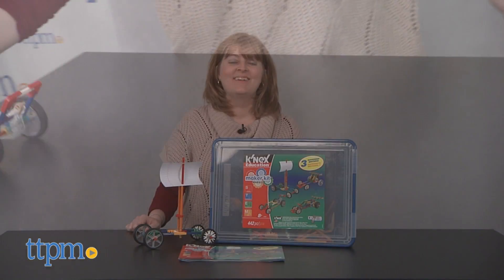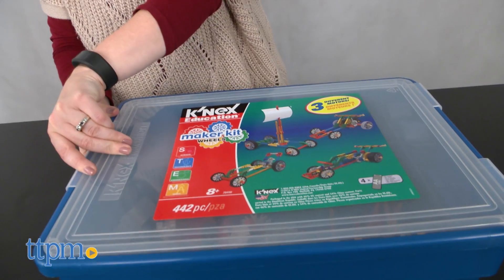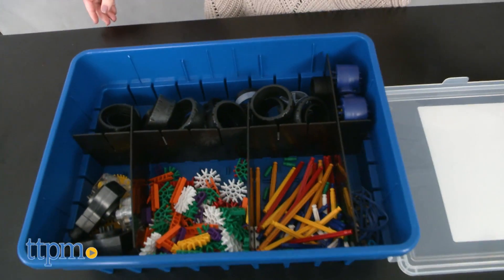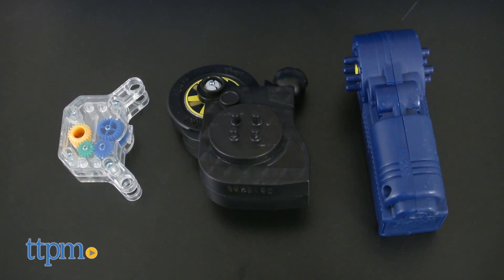Build things that go! Hi, I'm Laurie from TTPM, here with the K'nex Education Maker Kit Wheels from K'nex. This includes 442 pieces for building nine different wheeled things. The pieces are your standard K'nex rods and connectors, along with lots of wheels and three different types of motors.